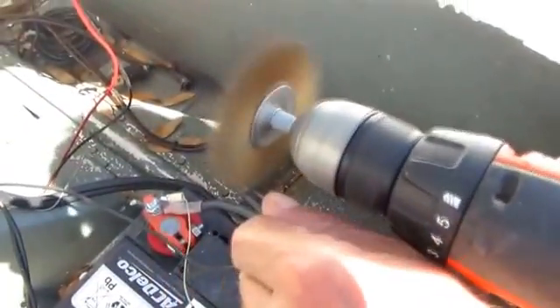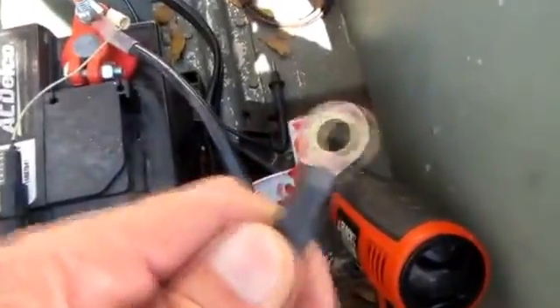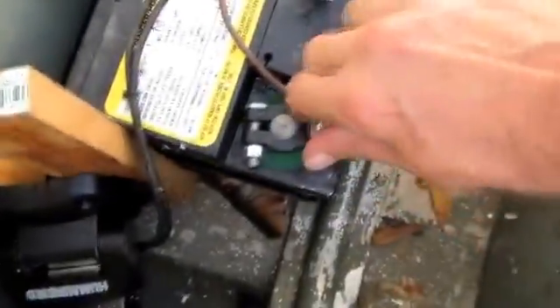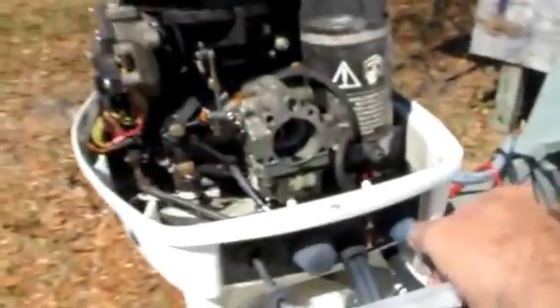Gonna clean it up with this little steel brush, get off all that corrosion. Hopefully this is going to be my problem. This is the kind of problem that can drive you nuts — just a little bit of corrosion on that terminal will keep you stranded at sea, believe it or not. Okay, let's put it all back together.